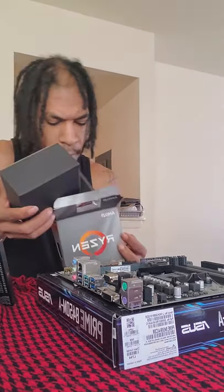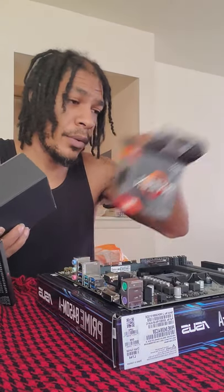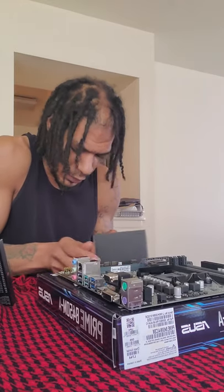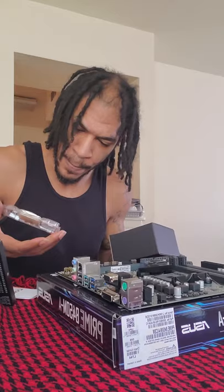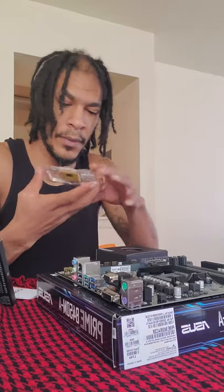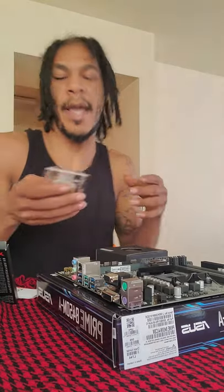Alrighty — all of our components for our CPU. What we're not going to use, we'll just put back in the box to be safe. And you can see this is the Ryzen 3600 chip. It's kind of blurry, but you get the idea.